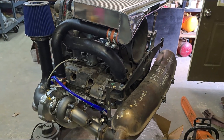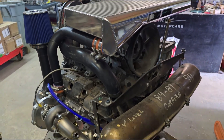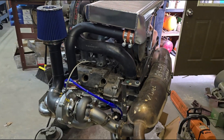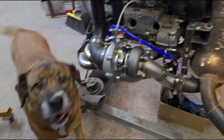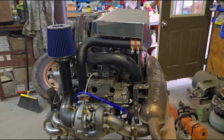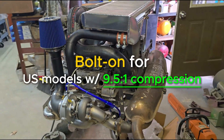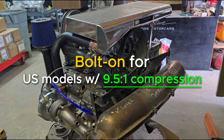Here is our stage 1 on-the-side intercooled turbo system for an '84 to '89 3.2 Carrera. This is our ugly mock-up engine — the one with the hole in the block. This system is capable of running at approximately 10 psi of boost on 93 octane in a bolt-on configuration on U.S. models with 9.5-to-1 compression.